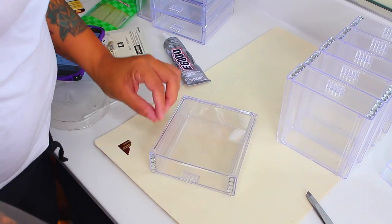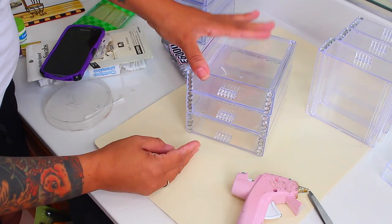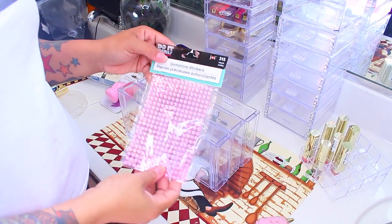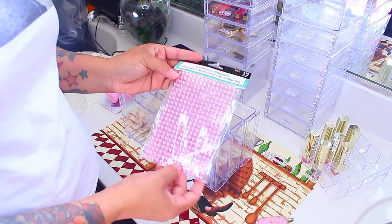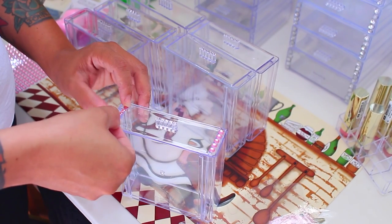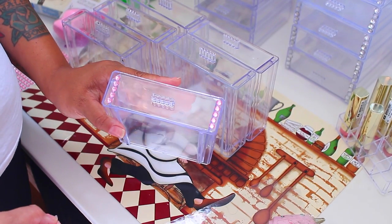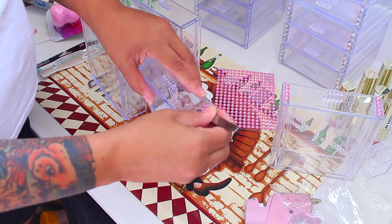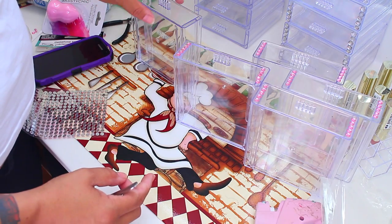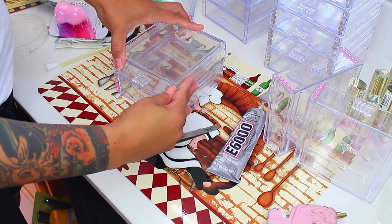Now you see what I use the Q-tips and tweezers for. This is the second tier, which is a finished product. For the third one I came across these at the Dollar Tree, which is a sticker strip of gems — this is a lot easier to adhere. You can find these at the Dollar Tree; they come in an array of colors. You can split them in half and place them as-is — you don't have to take them off one gem at a time. They're more or less on the strip and you can break them apart. They come in a bunch of colors and it's a really neat idea to jazz it up.